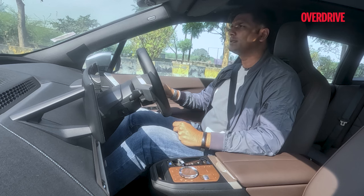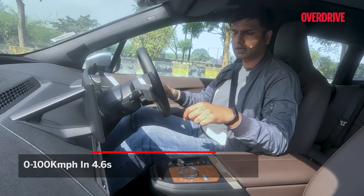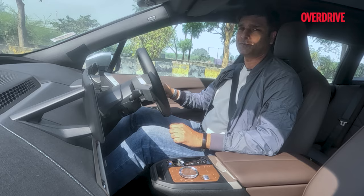With this bigger motor, the 0 to 100 figure is 4.6 seconds, so let's check it out. I have put this car in sport mode and there is one more element which I will talk about later. But let's see the acceleration first.